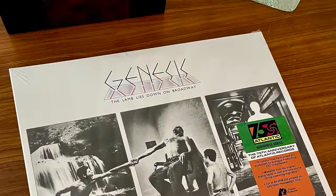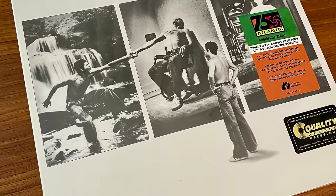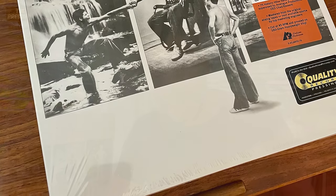Today I'll be talking about the Analog Productions Atlantic 75 series release of Genesis, The Lamb Lies Down on Broadway, which has just been reissued in a 4x45 format, mastered from the original tapes by Chris Bellman, pressed at QRP, done in a beautiful elaborate Stout gatefold. I also have a reference copy, which is the Classic Records 180, so I'll have some commentary on that as well.